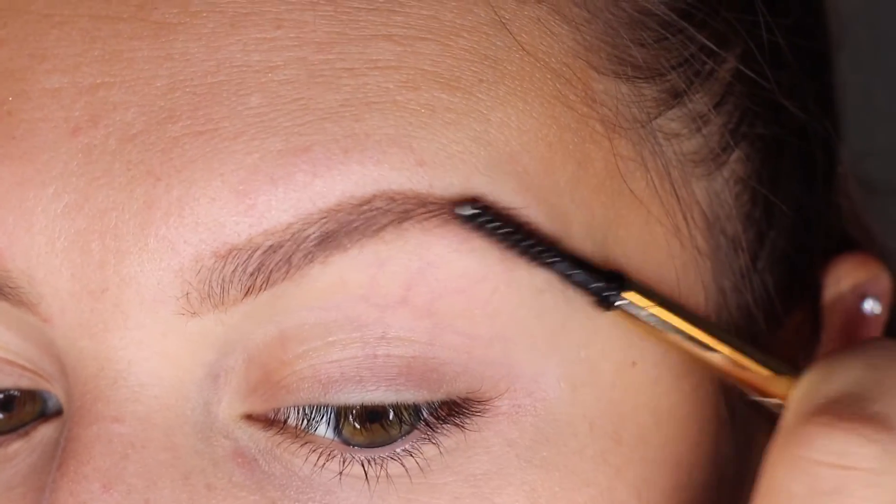We're nearly done with our brow. Next I'm taking the spoolie end and I'm going to brush through, and it's just going to smooth it out a little bit. It truly is as simple as that. You are now done with your brows and ready to conquer the world.